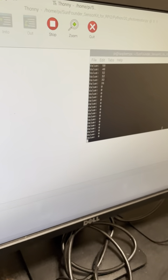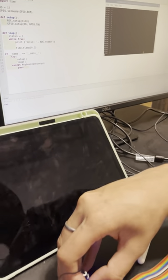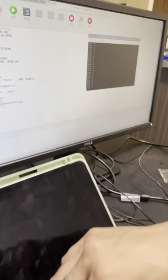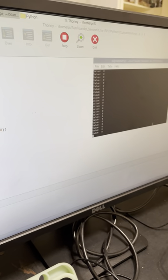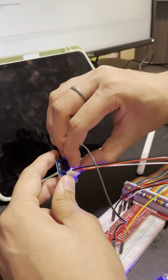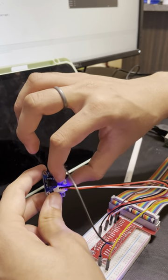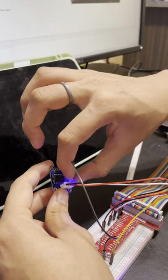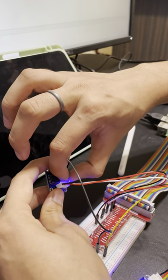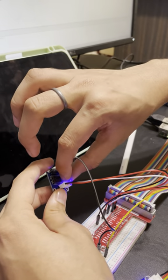Irrespective of any changes that you make to the photoresistor module, students are expected to make use of this PCF module to tune the current that they want in the circuit, as per the requirements of the projects they're making. This can also be used in tandem with other sensors to regulate the amount of current needed for different applications.